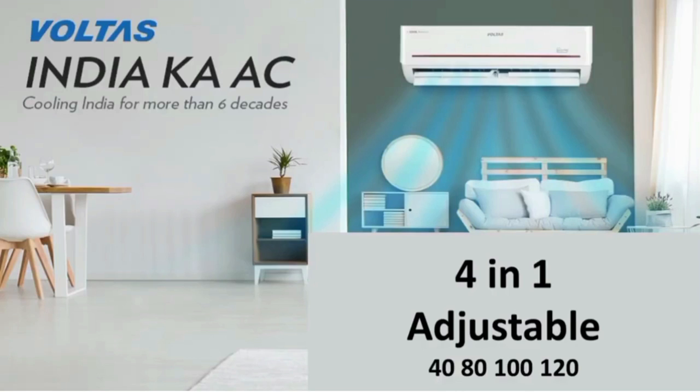An additional option is 4-in-1 adjustable. You can use different modes: the first option for the AC runs at 40%. The second option runs at 100%. If you hit the next button, the new AC goes to the 4-in-1 mode. If you hit the fourth option, the AC goes to 120% run. So an extra 20% — this is the 4-in-1 adjustable feature.